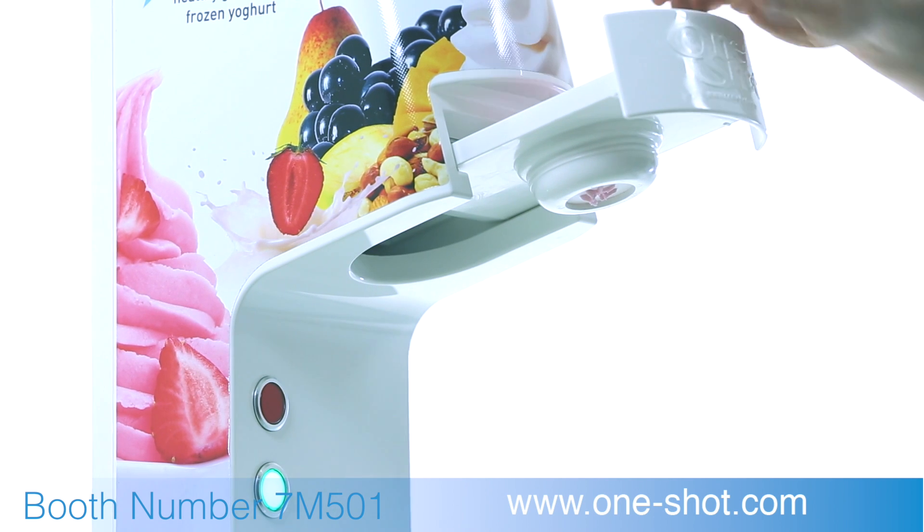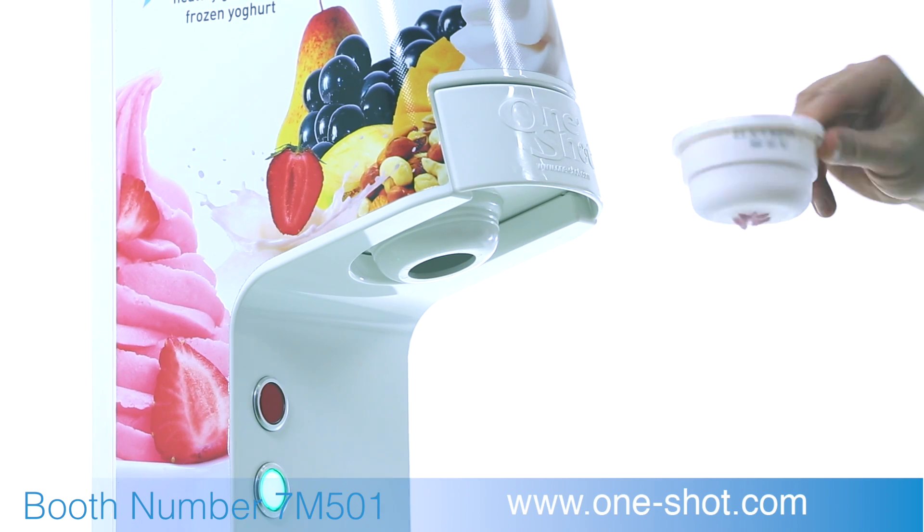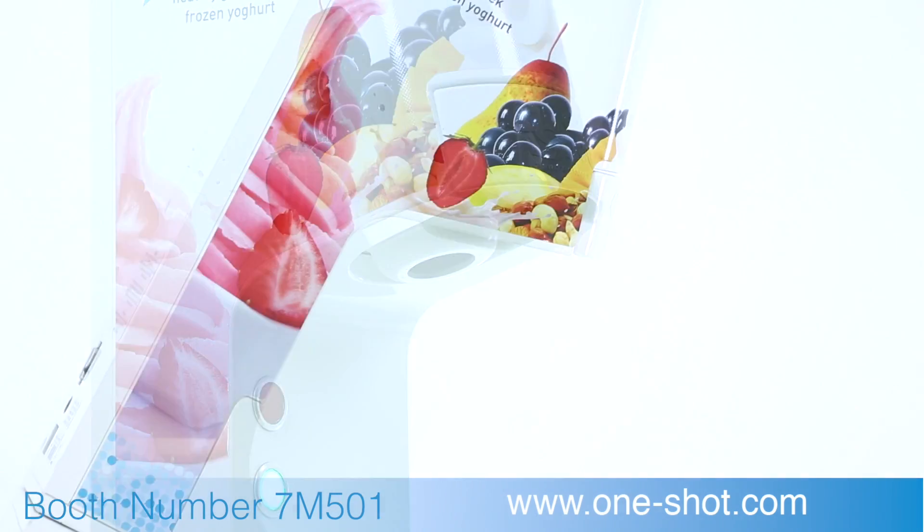There are no o-rings, dasher blades or any other fiddly bits. In fact, there is no sanitizing at all required.